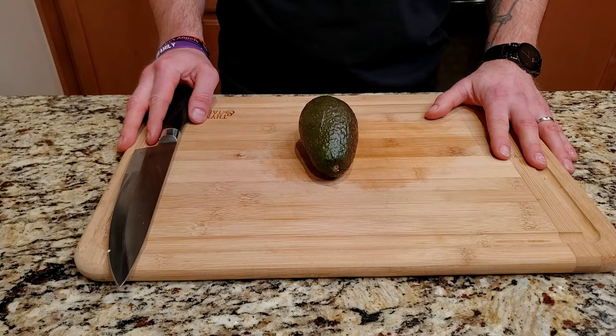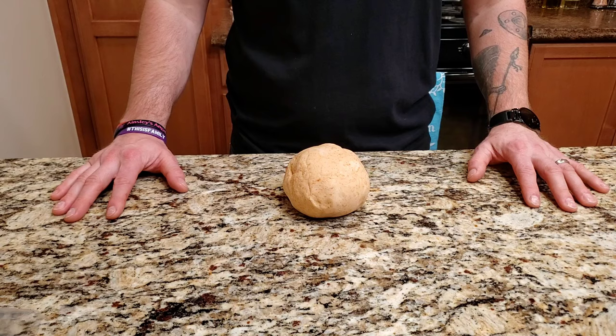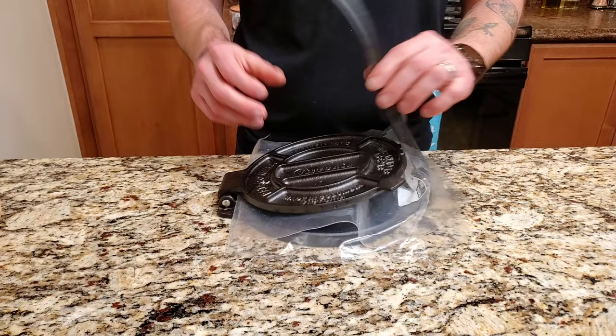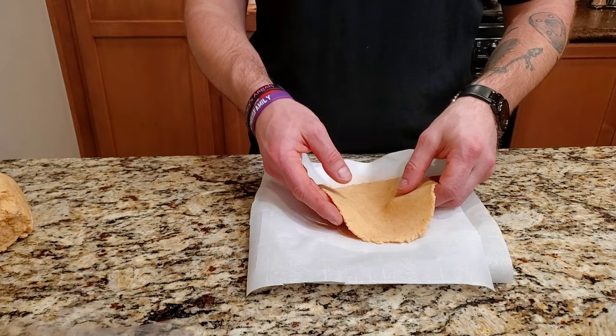One avocado, prepared however you like it — I just sliced mine. One lime, quartered. Last, you're going to want to strip the corn off the cob — be careful not to burn yourself like I did. Now time to make the tortillas. Do a golf ball size and stick it on the tortilla press between plastic sheets or parchment paper. It comes off really easy. Do it until you run out of dough — I'm just doing two right now.